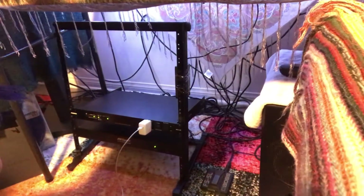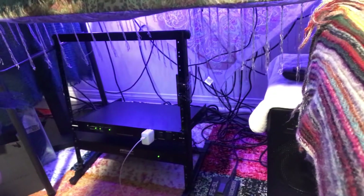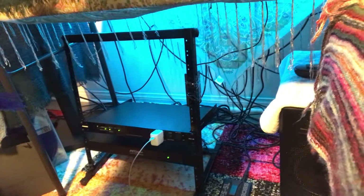Greetings everyone, this is Dose. Right now I'm actually gonna show you how I connect all of my cables together in one power grid.